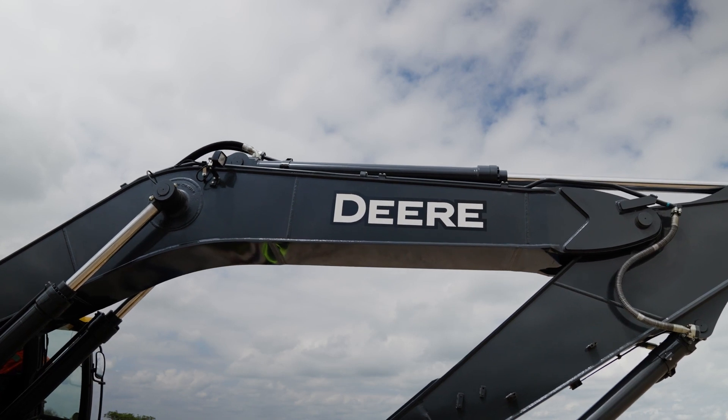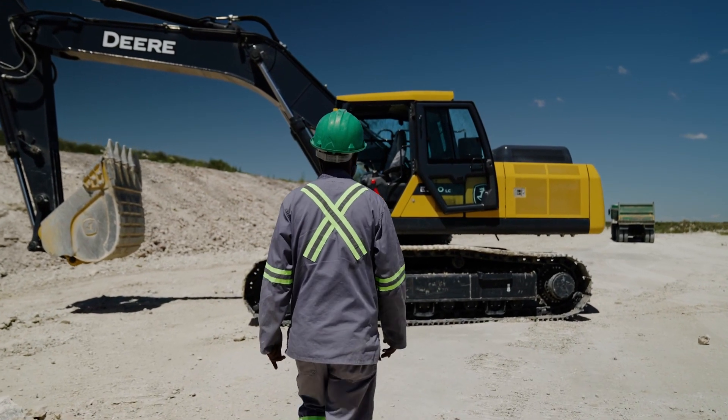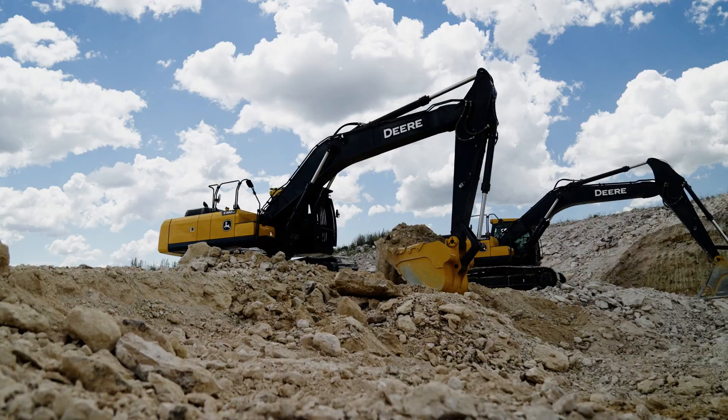The power modes are actually helping on the E-Series Excavators with faster cycle times, and that improves fuel economy and productivity as well. The John Deere E-Series Excavator is a force to be reckoned with. This powerful machine is well suited to tackle any and every task it might encounter on site.